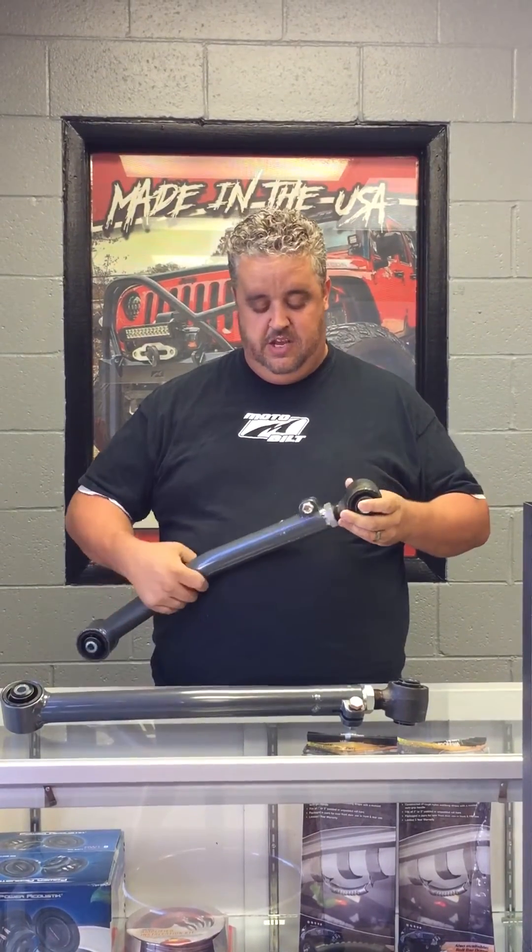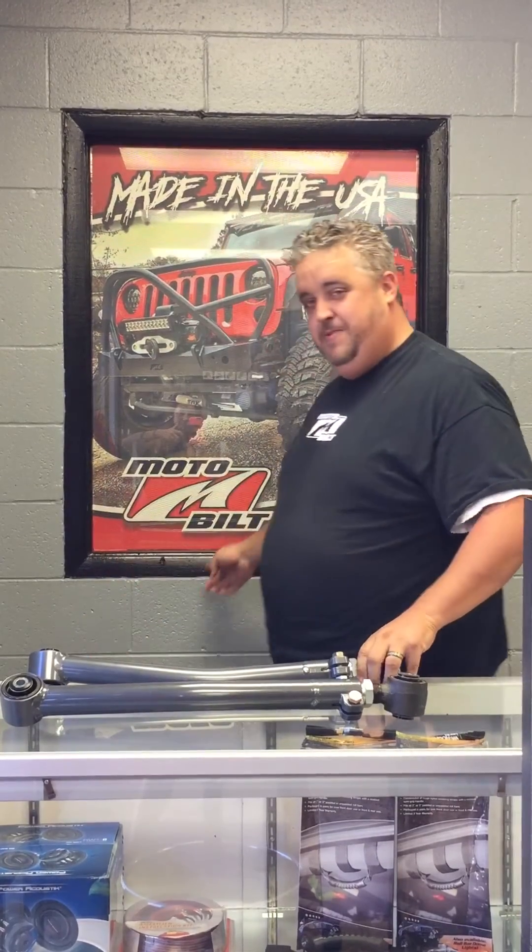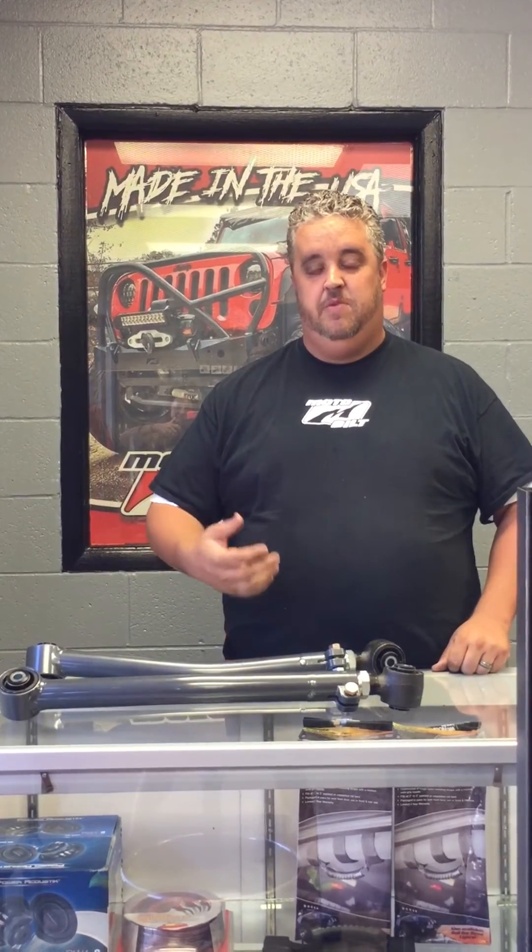With these arms, you can take your caster angles to exactly what they need to be for your vehicle. They're just one of the best products out there right now and we sell a lot of them. You can check them out on our website, Motobuilt.com — that's M-O-T-O-B-I-L-T. They're in the steering section, part number 8051. If you have any questions, you can email us at bobby@motobuilt.com or call 334-219-2333.